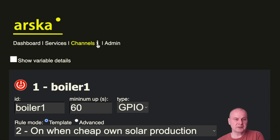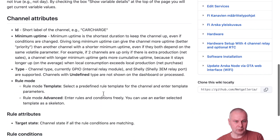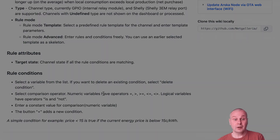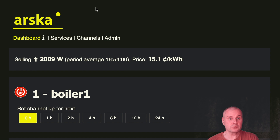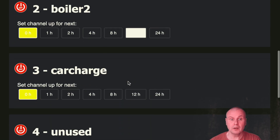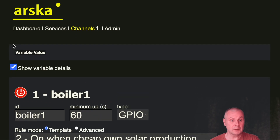Now we have configured basic settings for administration and data collection, and it's time to define the core of the system logic: the channel rules. The channel rules define whether the channel is up or down at a given time. If a channel is up, it can for example switch on a water heater. In the current version, the channel can control loads with internal GPIO relays or a relay port in a Shelly EM energy meter. Let's check first the dashboard where you can see the current channel states and force the channel up for a limited time. For example, we can turn on charging even if it is off according to the channel rules. Then we go to the channel configuration page. The channel rules are associated with variables, and by checking this box we will see current variable values.